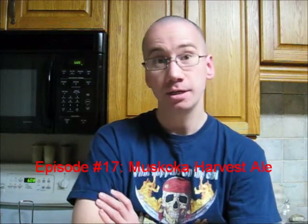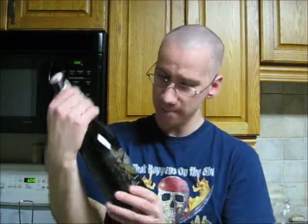I'm Chris Talbot, I'm your host. Today we're going to be continuing our look into autumn ales before the autumn is all gone. A little bit different location today, so I hope this works out okay, but today we're going to be taking the Muskoka Harvest Ale out for a spin.